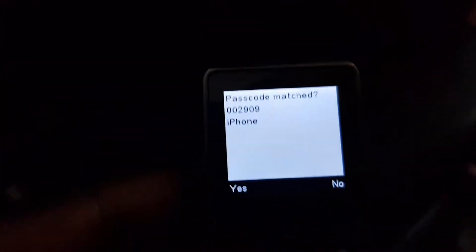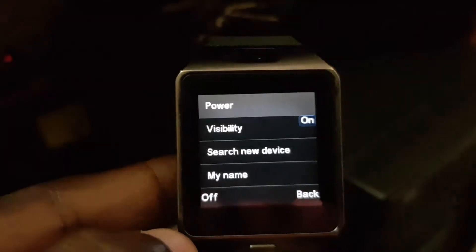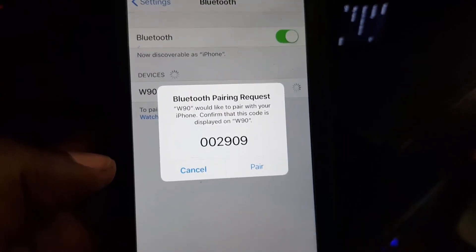Sometimes this does not work on the first try, so even if it fails let's try again. As you can see, the device has been detected and it says matching code on the iPhone. All you have to do is select yes, then go back to the iPhone to see if it was successfully paired and hit pair.